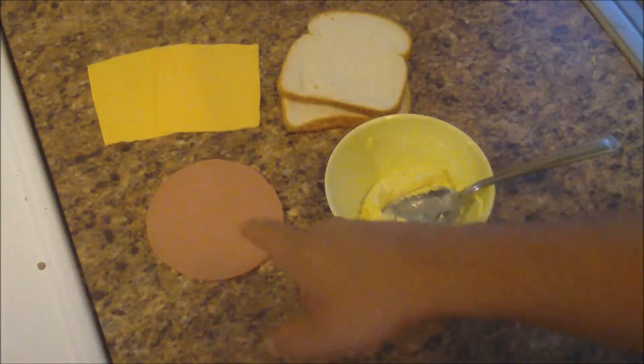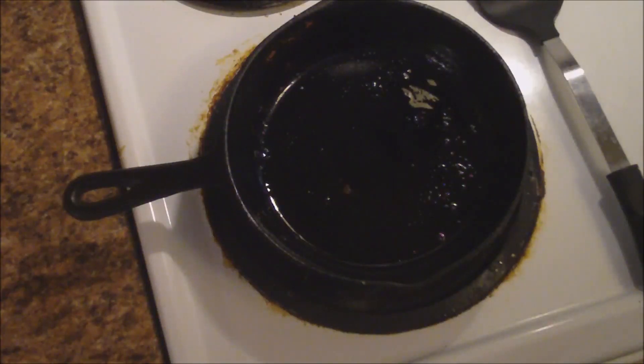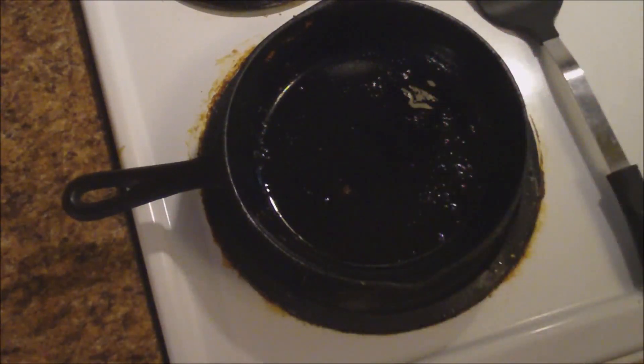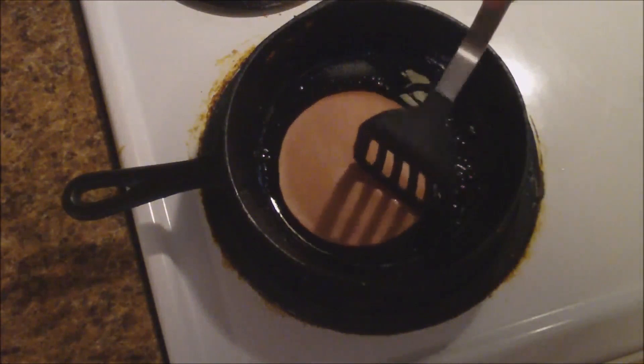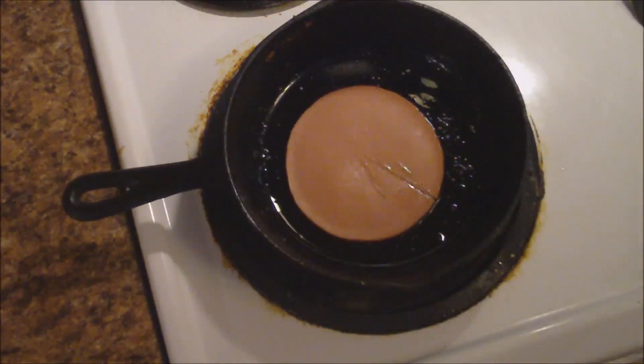The first thing we're going to do is fry the bologna. So I have got my little cast iron skillet heated up and I've got some melted bacon grease just to make it healthy. And I'm going to put my bologna down. I'm going to slice a little slice here just to try to keep it from bubbling up. And really, any country person knows how to fry bologna. So we're going to let this fry and then we'll get into making the sandwich.